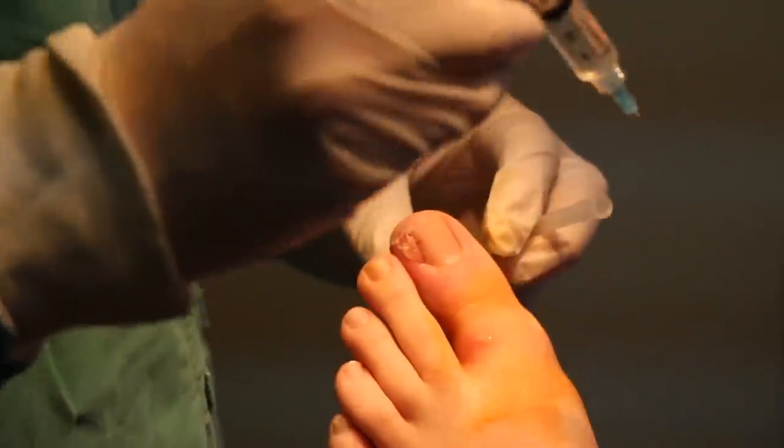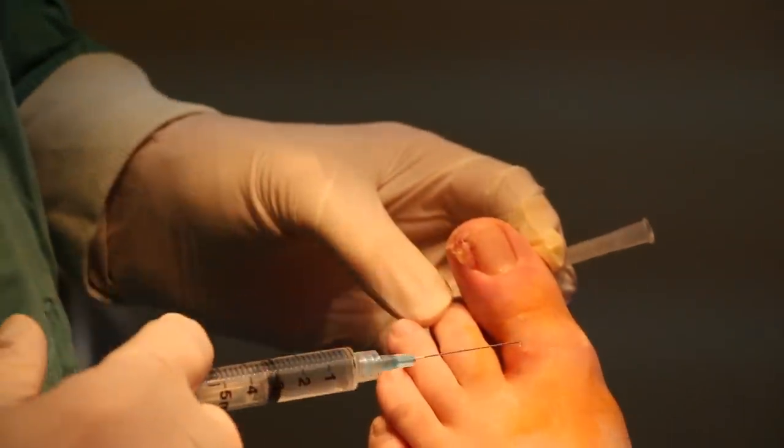I don't think you'll feel it at this point when I do it. Does that hurt? No. How about that? No. A little bit? A little — but it didn't hurt.